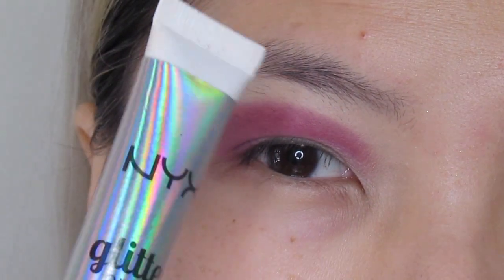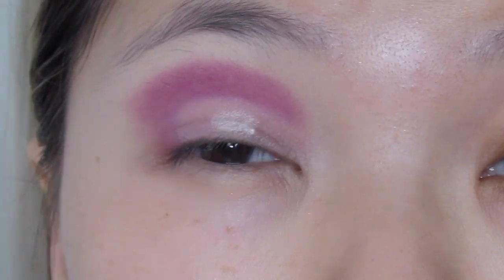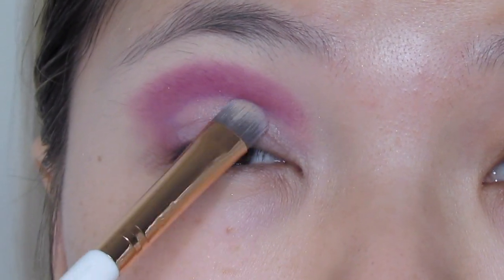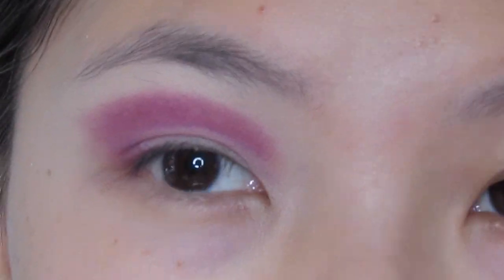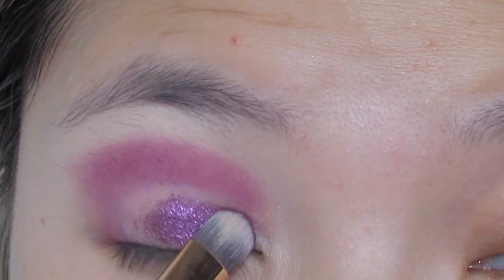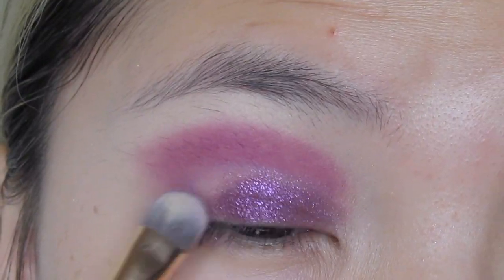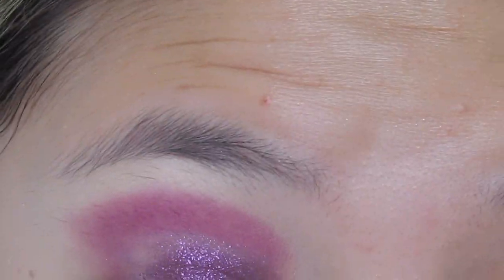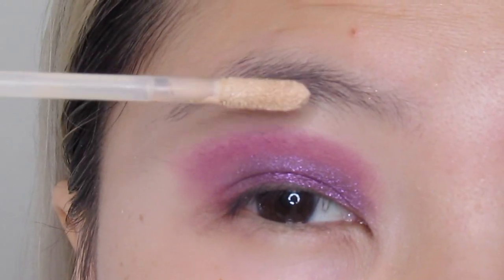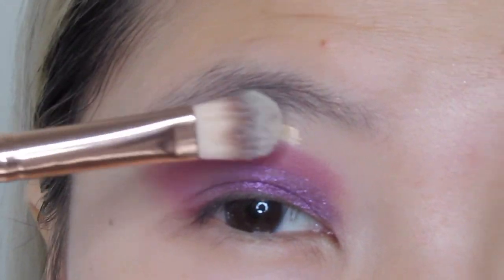I'm going into my NYX glitter glue and squeezing some on my finger, just lightly patting it all over where I cut the crease. I'm going into this shade called Blitz Emesis from Mother Pat and packing it all over where I cut the lid.